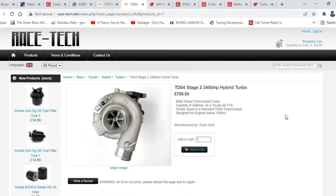Next is the TD04, which was popularized by the Subaru STI 2-liter turbo. It works really well on these small Toyota motors. On the hybrid version you can go up to 340 horsepower, but on the standard one I wouldn't go past 260.